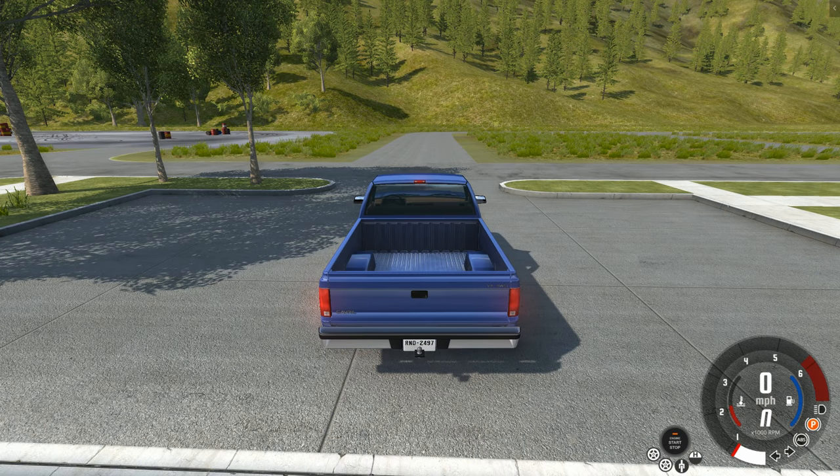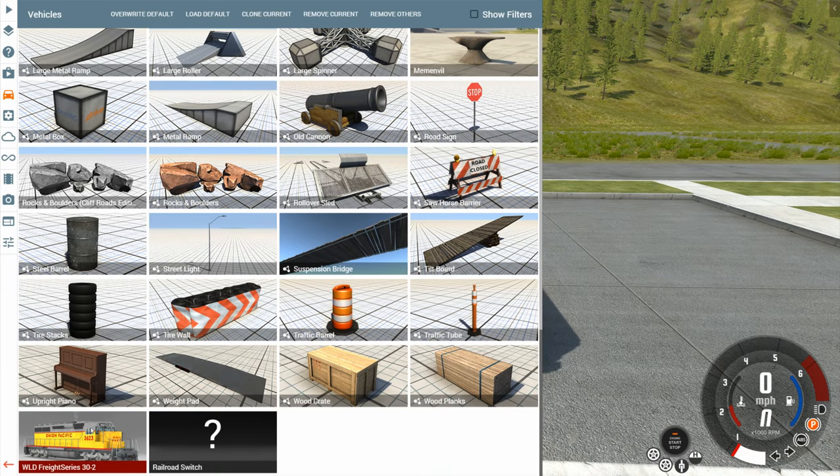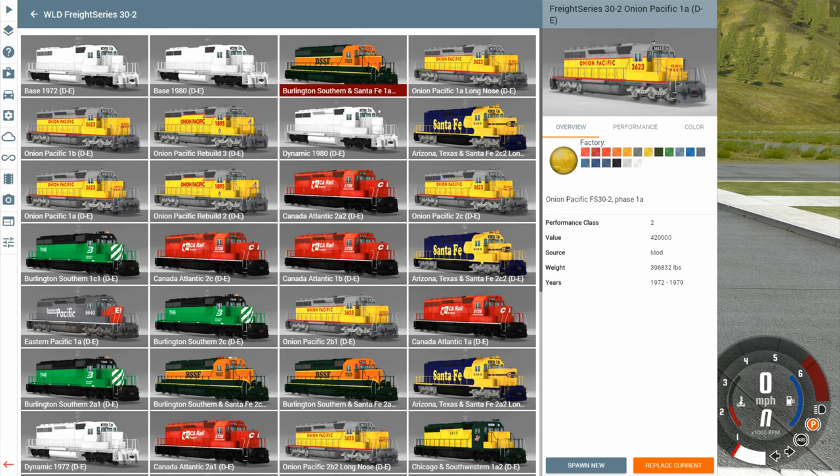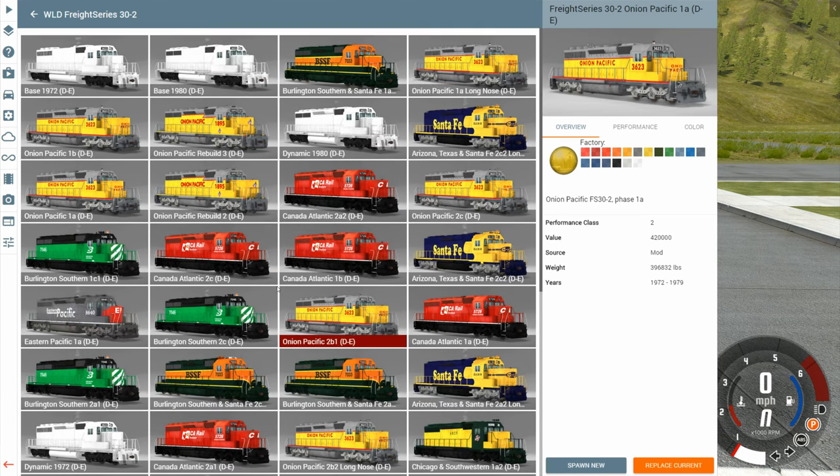This is YBR with BeamNG Drive, and today we're going to be taking a look at a mod called the WLD Freight Series 30-2. If you thought that name was long, good luck saying all of the possible names for this train. There are a lot of options here. I'm not going to drive every single one of these — instead, I'm going to drive some that have a cool paint job or unique configuration, and then I'll give you an overview of what parts are available.